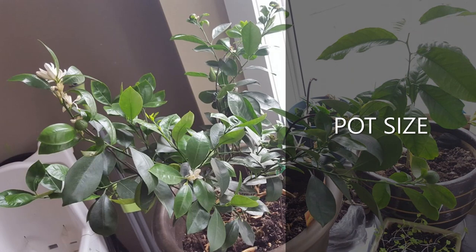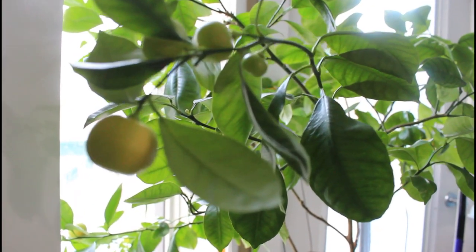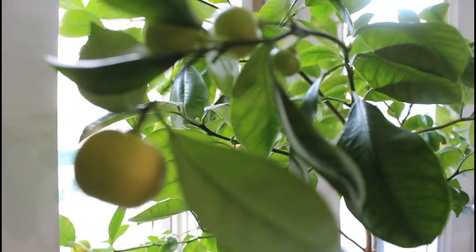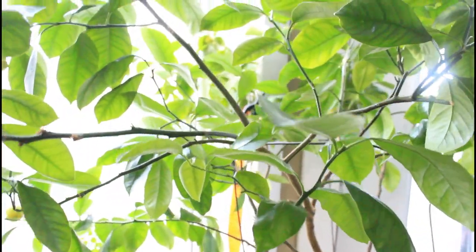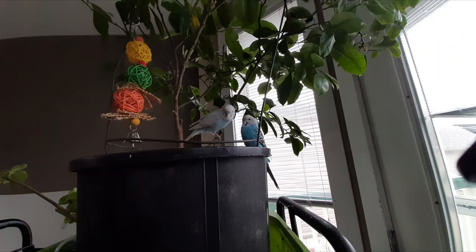Pot size is also important. I made a mistake of repotting it into a bigger pot because I thought, since it's a tree, it needs a big pot. But my calamansi tree really struggled, so I had to size the pot back down. A too-large pot causes more water retention, which the tree does not like. Going back to a smaller pot, my tree is doing better and giving me more fruit.